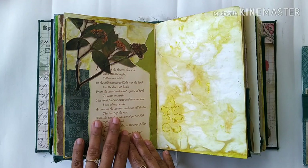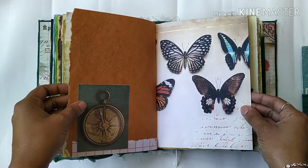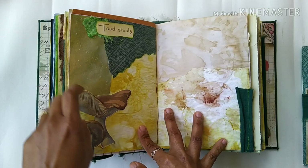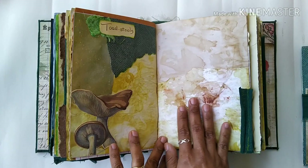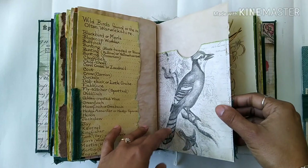Some collaging here, eco dying, some handmade paper — I've used a variety of different kinds of paper. Beautiful images of butterflies, some wild mushrooms here, and some paper collaging which includes tea-dyed paper as well as eco-dyed paper. Some fabric here, a pocket here, another pocket, and then this opens up.